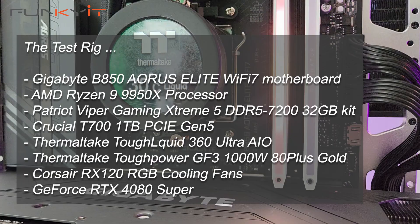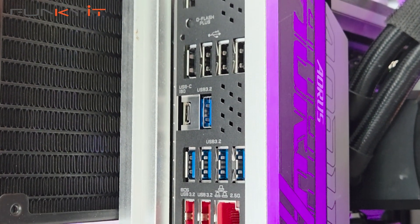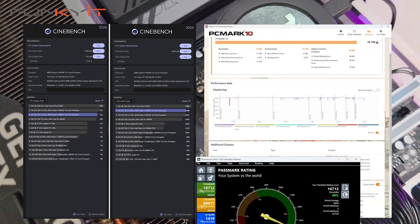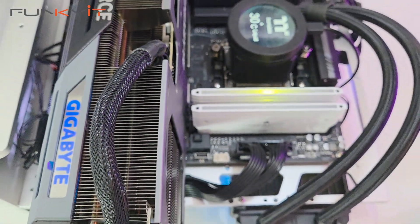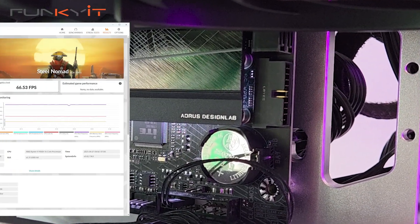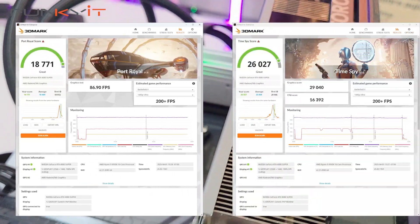During our tests, we used a Ryzen 9 9950X non-X3D processor along with 32GB of DDR5 7200 and a GeForce RTX 4080 Super. We managed to get some pretty decent scores in all of our benchmarks, including a Cinebench 2024 score of 2308 multi-core and 133 for single-core. For PCMark 10, we got a score of 10,190 and a score of 16,712 for PassMark 11. For UL's Procyon Video Editing benchmark, we got a score of 11,990 and 225 for the AI Computer Vision benchmark. For 3DMark Mastery and Speedway, we got very good scores of 6,653 and 7,564 respectively. For Port Royal and Time Spy, we got amazing scores of 18,771 and 26,027 respectively.